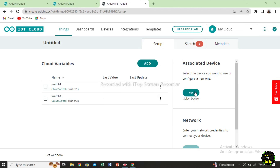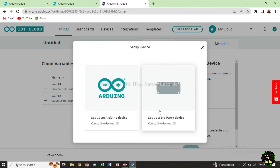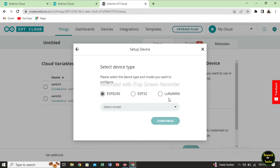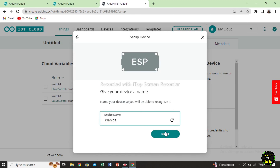Next, click enable — this is read and write mode. Then add another variable, name it switch 2, also Alexa compatible. Add variables now. Two switches are created. Next, we will select associated device. Select set up new device. Now we are using a third party device, so click third party device. We are using the ESP8266, NodeMCU 1.0 ESP12E module. Click continue. Name it voice control automation.